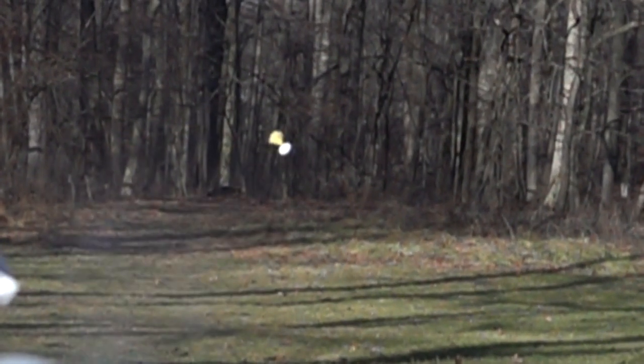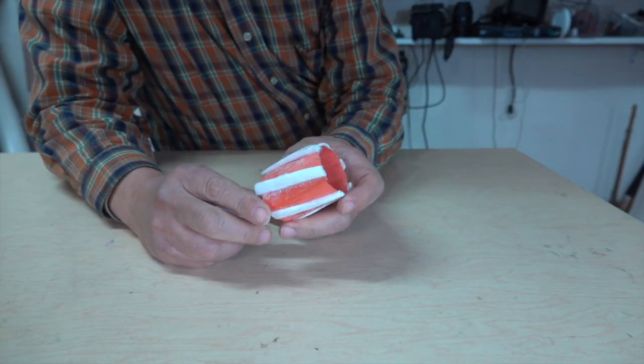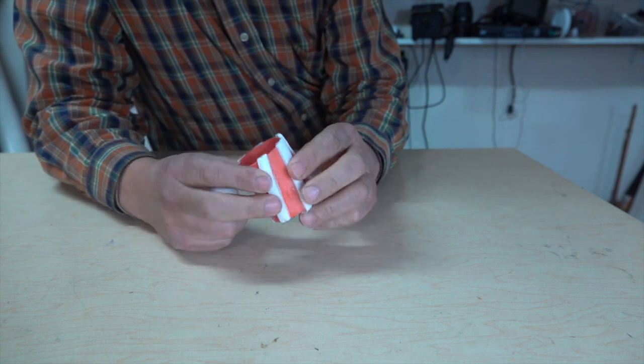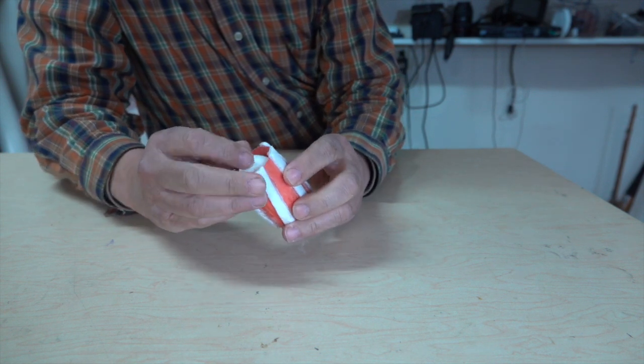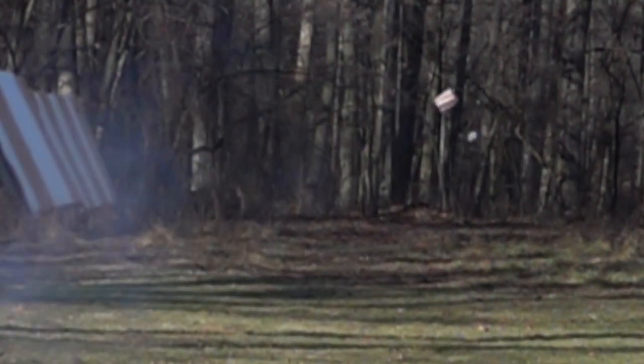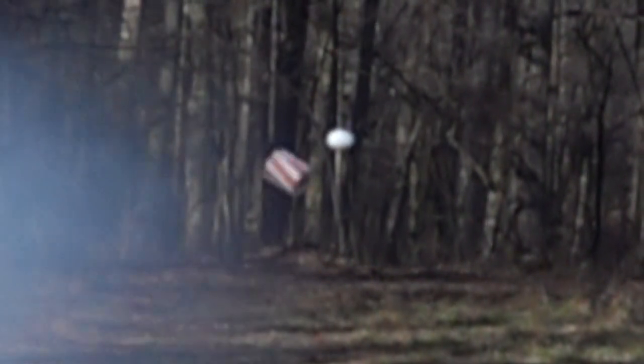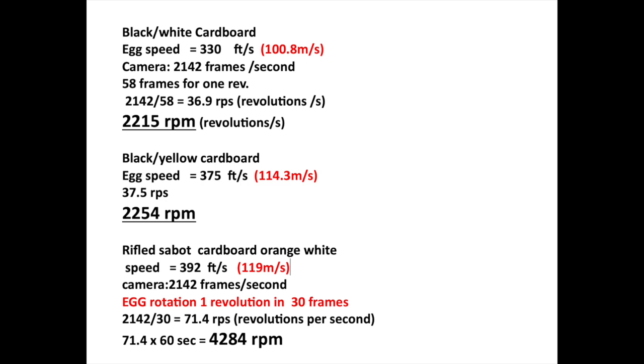This one was made out of an old cardboard mailing tube and it worked well, and this one was made out of heavy stock paper. It's the lightest and it consistently gave us the highest spin rate. With this one we can actually calculate the egg spinning at about 4,200 RPMs. Unfortunately, it's spinning along the wrong axis. Here are some examples of our results — the range could go anywhere from 2,000 to 4,000 RPMs.